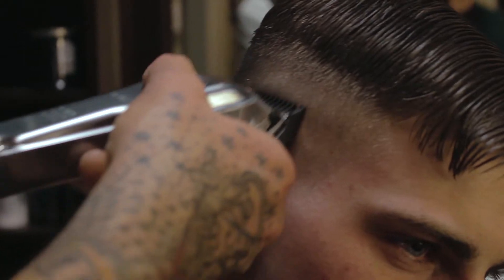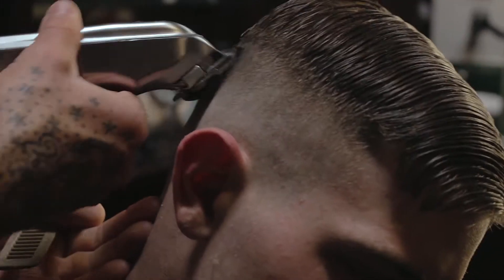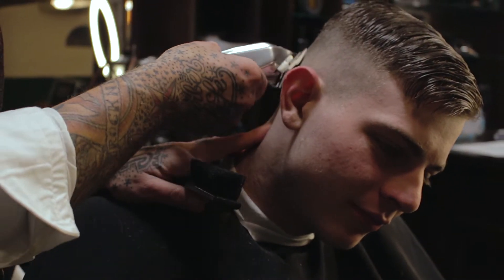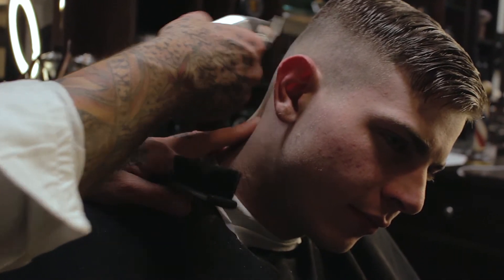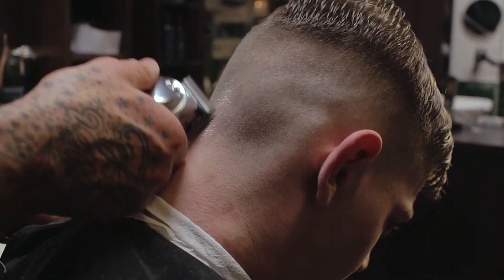Now I'm gonna use clipper guard 1.5 to blend the hair again. After this I use the magic clipper again, but now I make sure my level is open to make the final touch on the fade. Maybe there are some spots left that I blend with my magic clipper again, but now with the level closed on the zero stand.